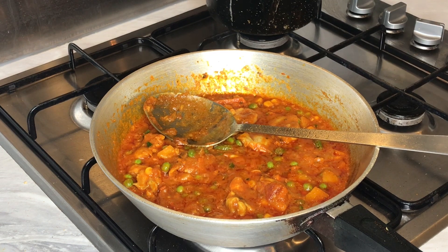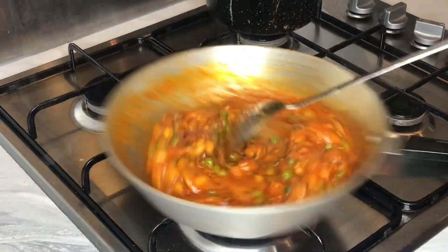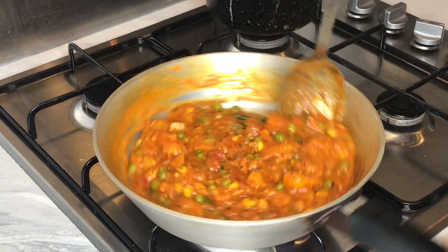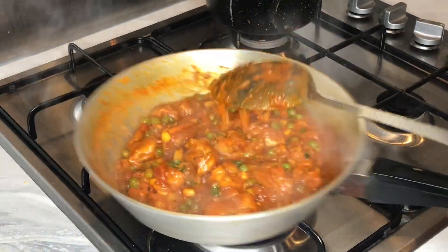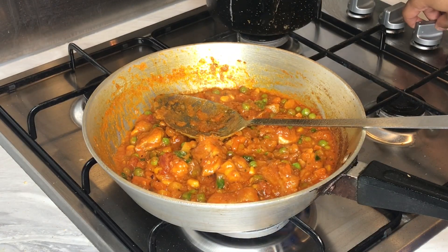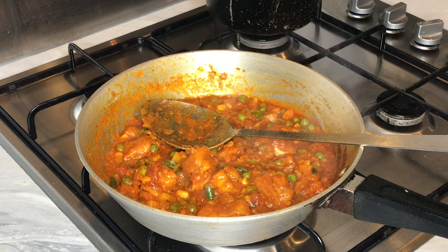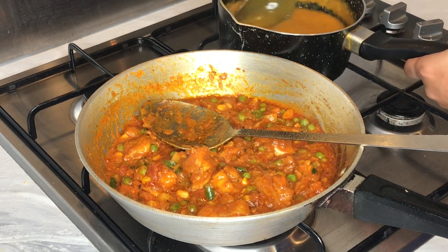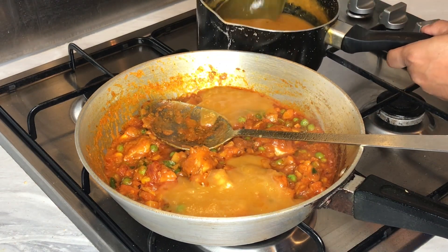If you guys haven't liked yet, please give this recipe a like, subscribe to our channel and share with others. I'm going to turn the heat to medium to low now and I'm going to add my final ladle of gravy.